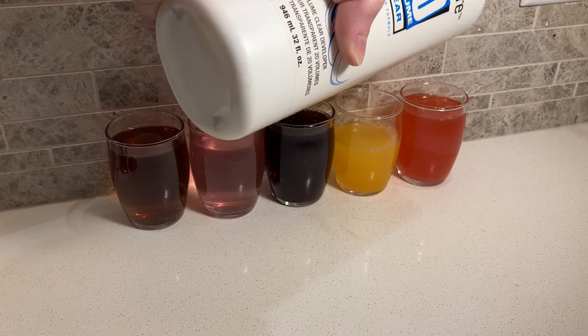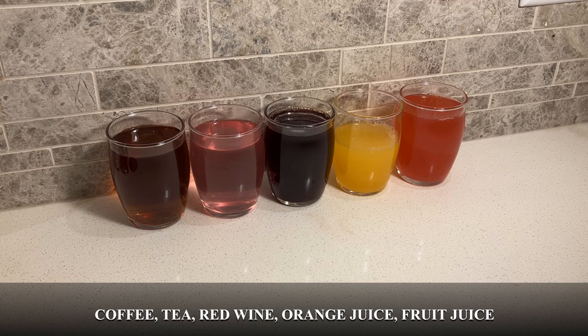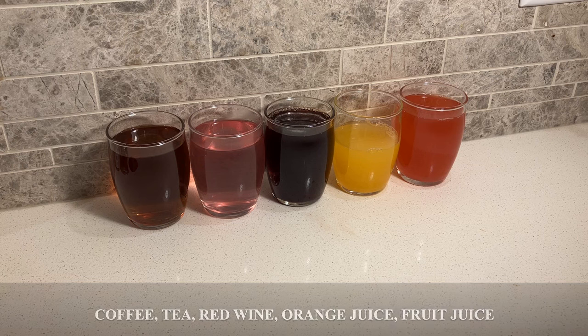Before I show you how this method works with a real stain, I want to show you a demo that illustrates how the principle works. I have five glasses filled with a few things like coffee, wine, and orange juice, and I'm adding the first stain removal ingredient, which is hydrogen peroxide.